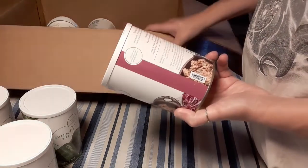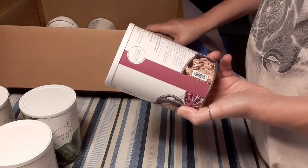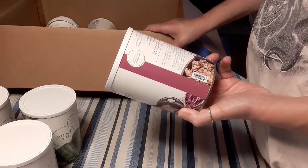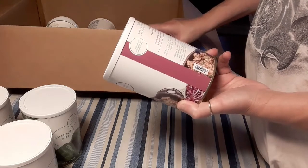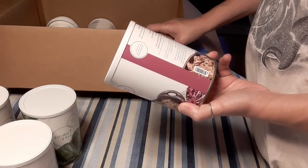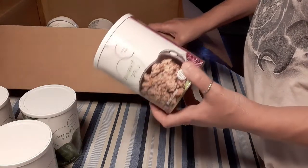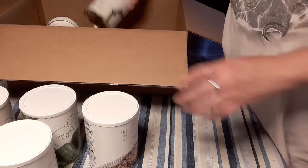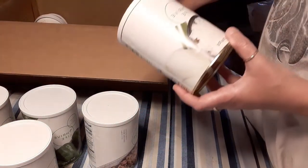You can mix it into spaghetti, bake it in a shepherd's pie, season it for tacos, or however you want. Add one half cup of warm water to one cup of the beef and let sit for 15 to 20 minutes, or until tender. Or if you're making soup, you could just throw it right in. I'm going to be using some of this and trying it out in a recipe.